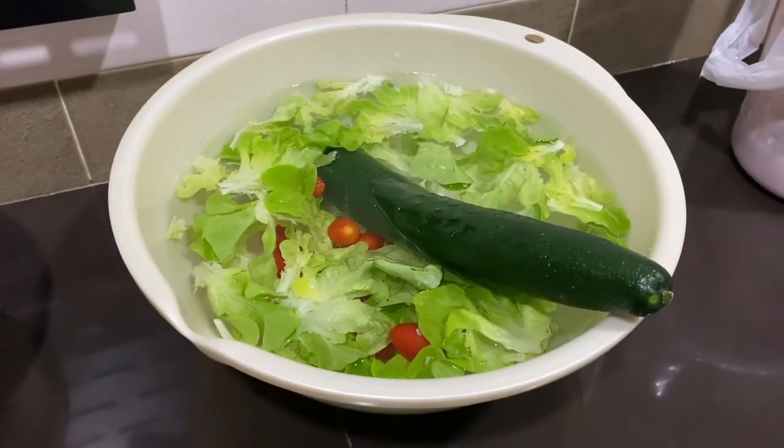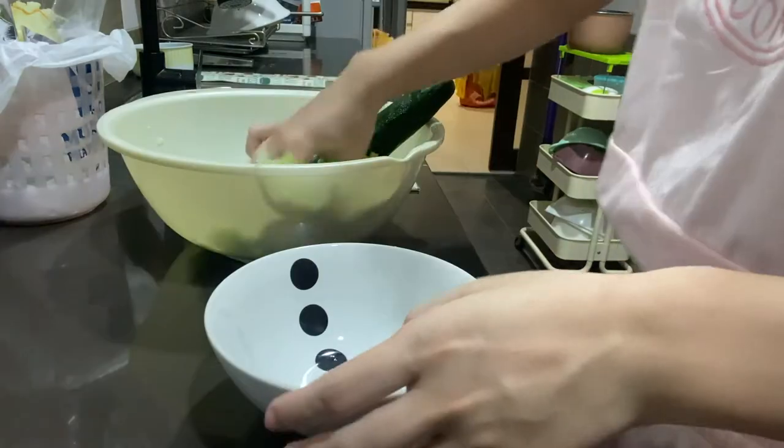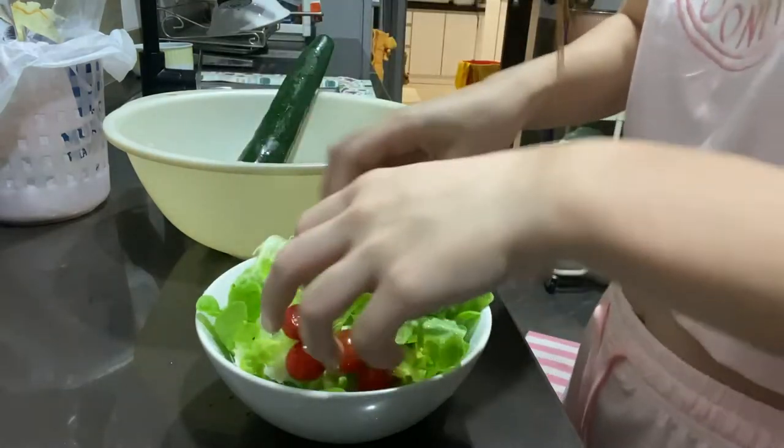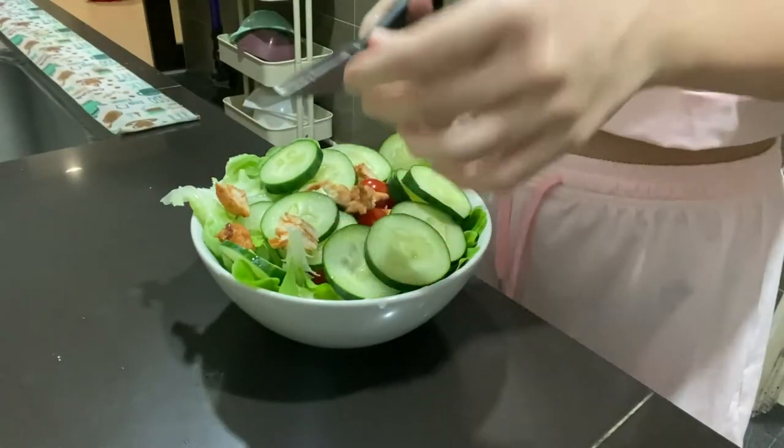Day three — same time, same routine: soak the salad, wash it, clean it, put it all in. Except this time I added cucumbers and also switched the ham to chicken breasts.